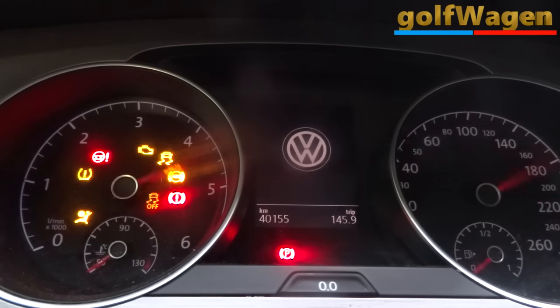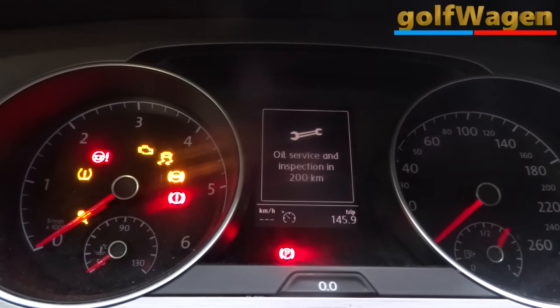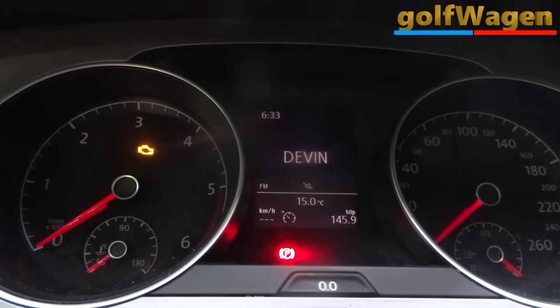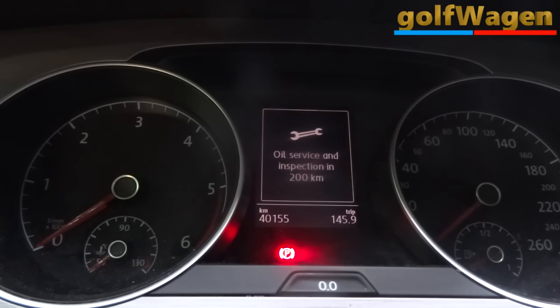Ignition on — all service and inspection showing 200. Ignition off.